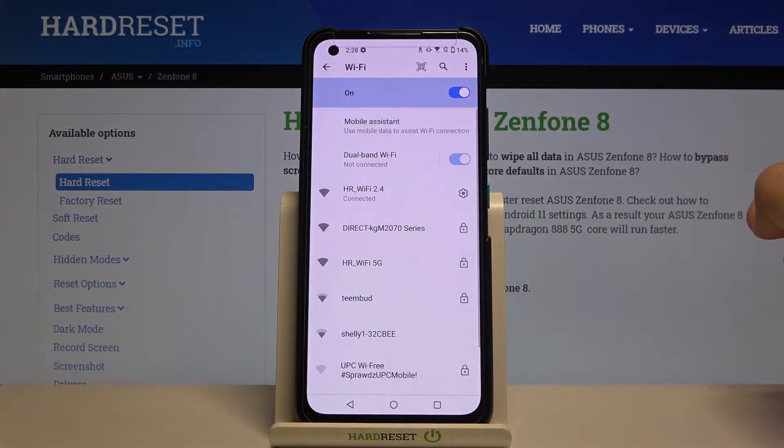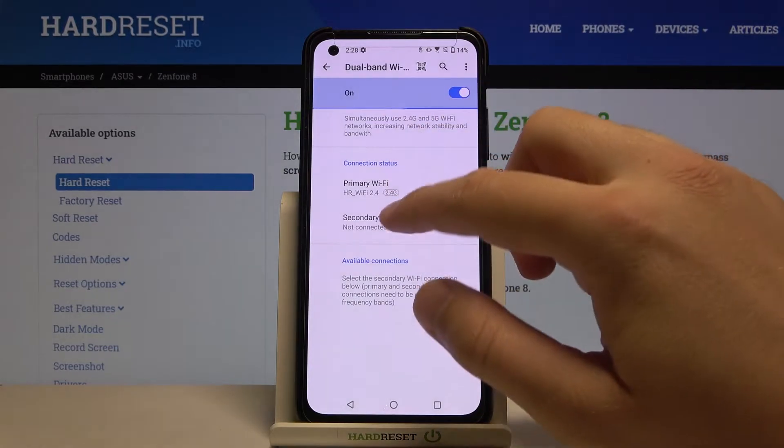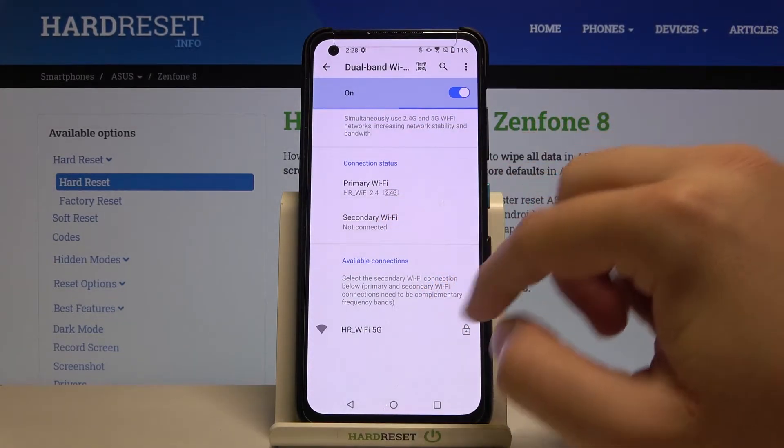So let's tap on the switcher to enable this one. When you click here you can connect to the secondary Wi-Fi, and here it is.